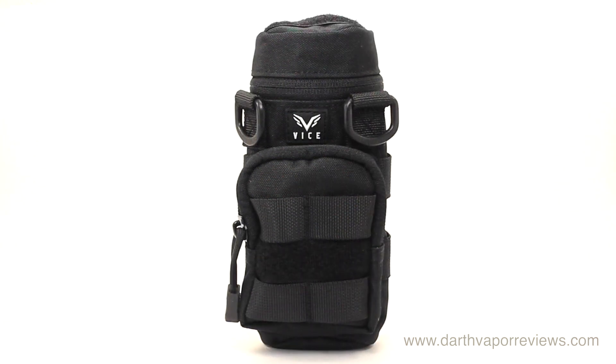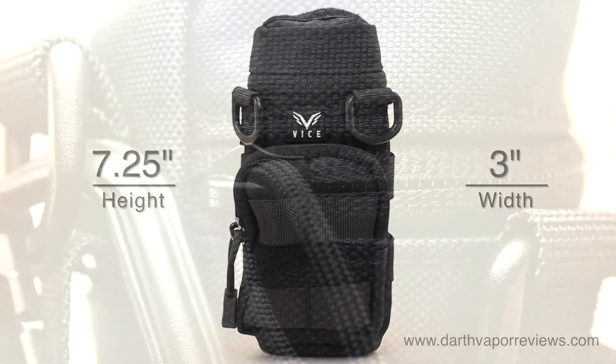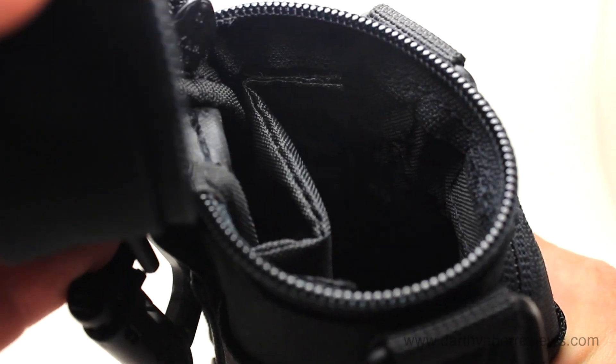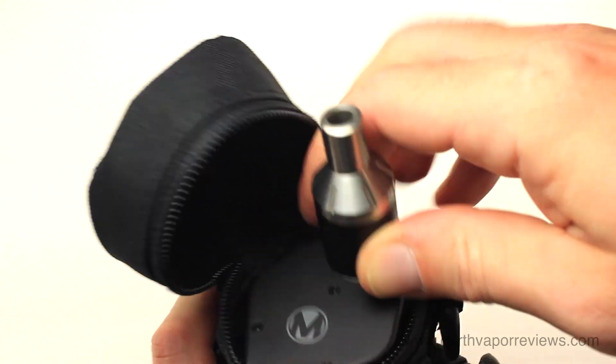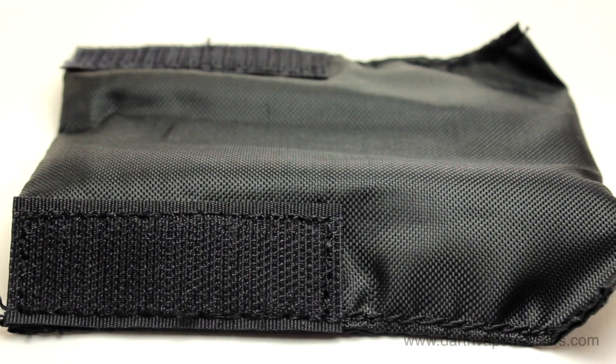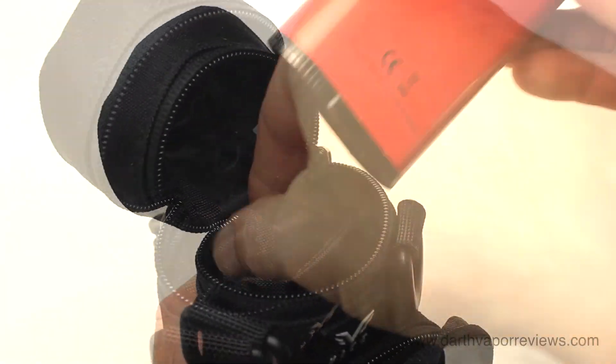The VICE M4 is 7.25 inches in height by 3 inches in width. Tactical no-catch zippers provide for smooth daily operation. Made of 600D tactical grade nylon construction, the VICE M4 was custom designed to carry up to two full-size mechanical mods or one large box mod. It features a removable Velcro-lined inner center portion, allowing it to carry up to two full-size mods.